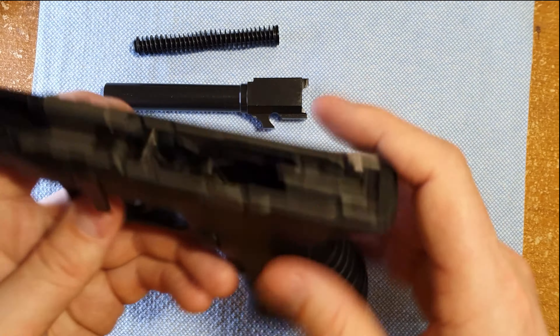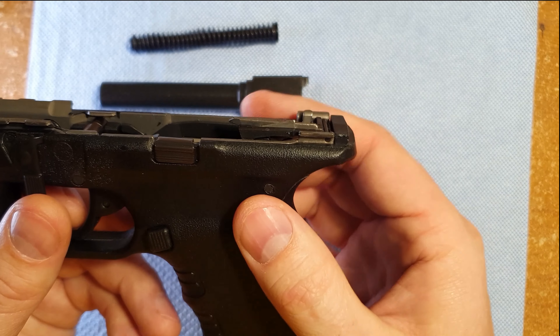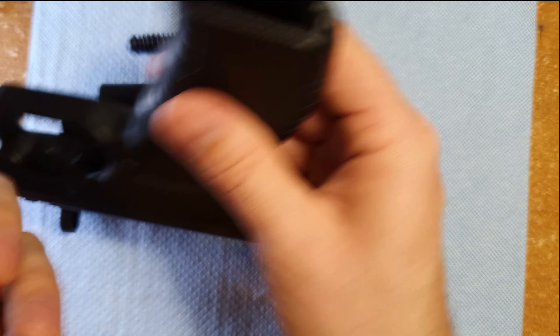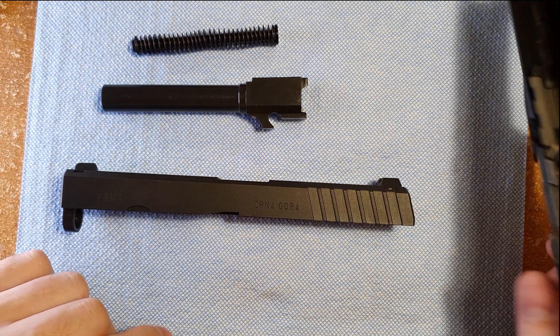We're going to remove the recoil spring — it's on a guide rod and it's captured, easy to pull out. Pull up on the barrel and we can pull it out of the slide. Jig it a little bit and it'll come right out.